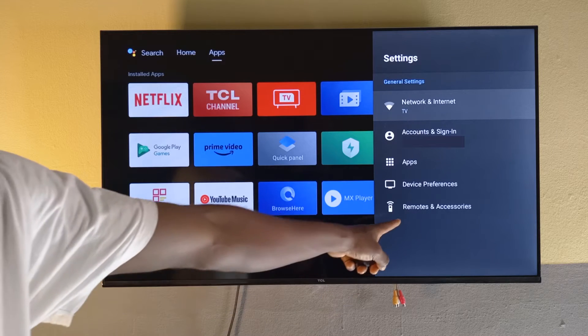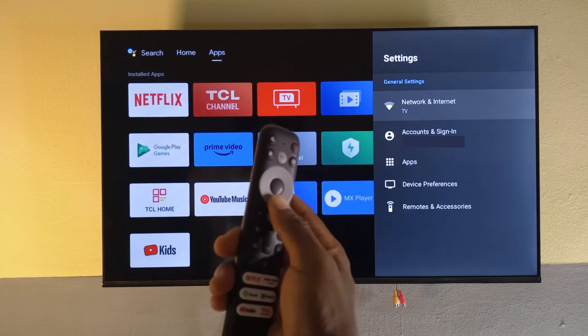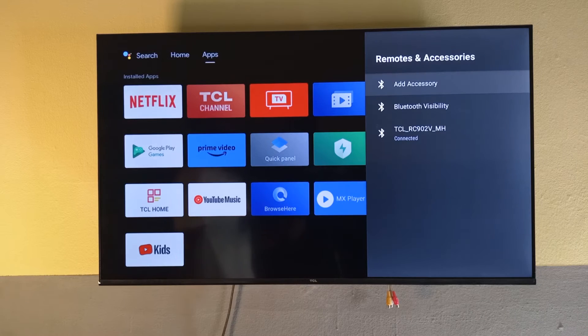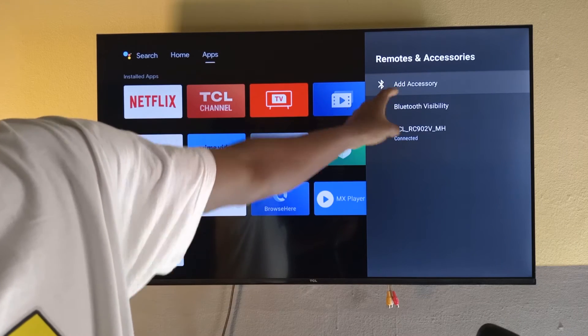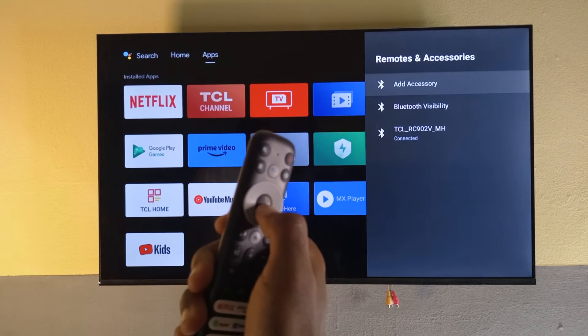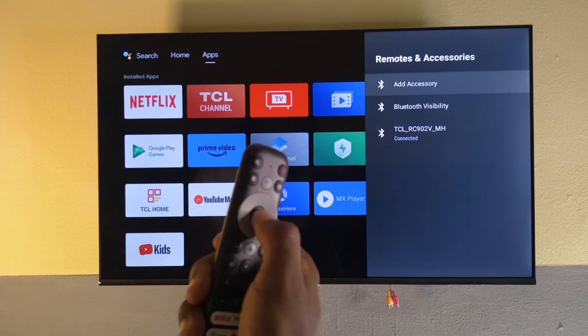Next, I'm going to head over to Remotes and Accessories. I'll press the Down button and then select it by pressing the remote center button to select. You can see it has been highlighted, so I'll select it.